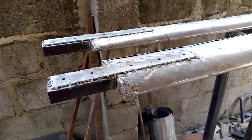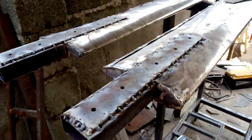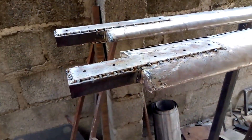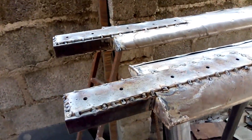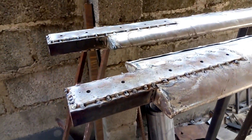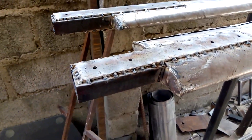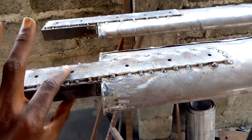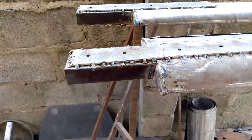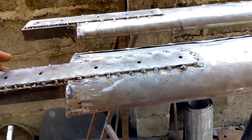Hello and welcome to another new edition of the ultralight helicopter rotor blade construction. This is what I've done so far, and in this video I'll try to show you exactly how I added more strength close to the rotor blade connection — that is, the connection to the blade arms. This particular area will be connected to the blade arm.